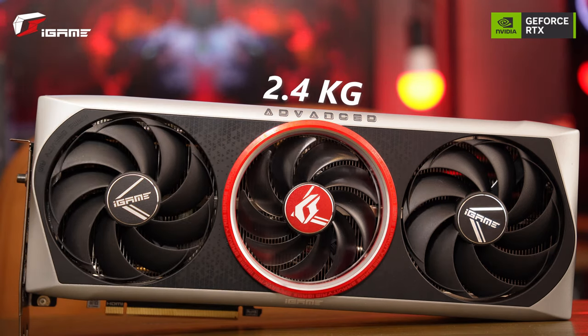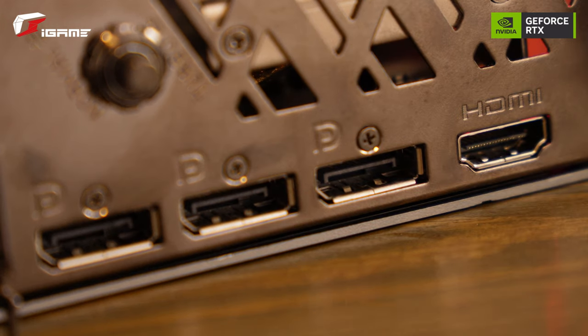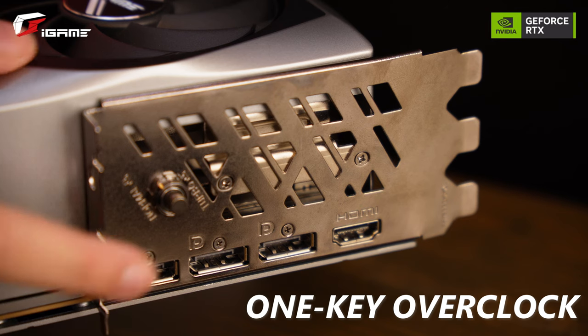This is a big GPU. Not only is it big, it is really heavy. It's got three display ports and one HDMI video output. It also has a one-key overclock button on the back to help boost performance to the max.